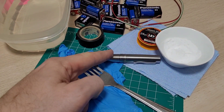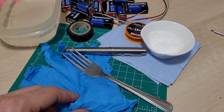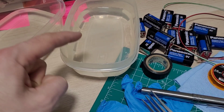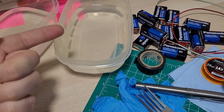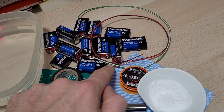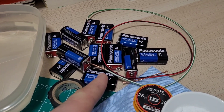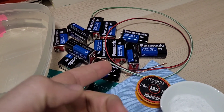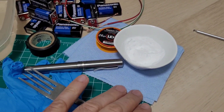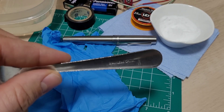First, you need something made of titanium — in this case a fountain pen. You'll need gloves for safety, containers filled with distilled water, a little bit of tape, wire with alligator clips if you have them, a bunch of 9-volt batteries — I picked up 12 — to get somewhere around 100 volts, and some baking soda.